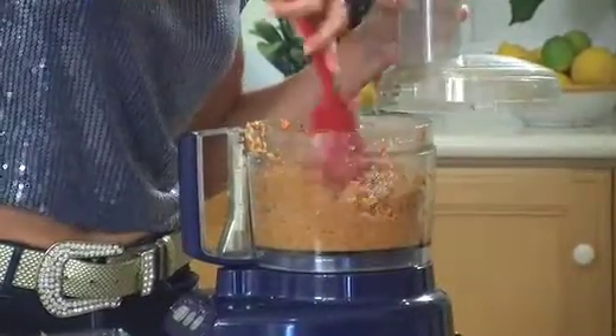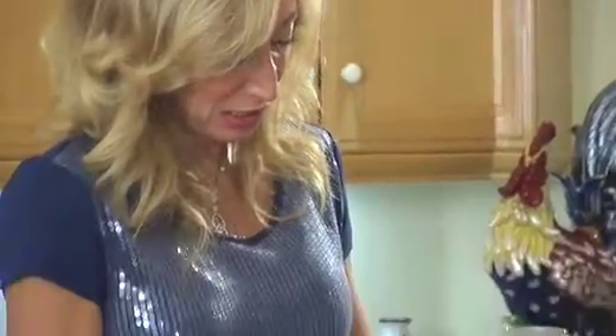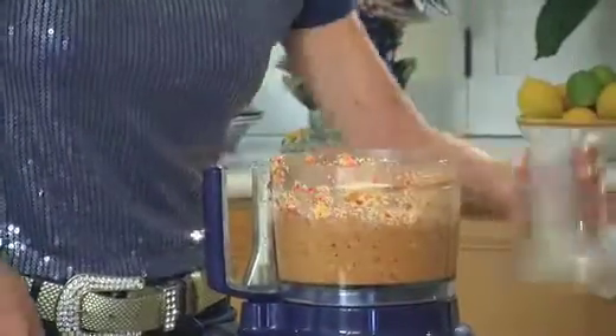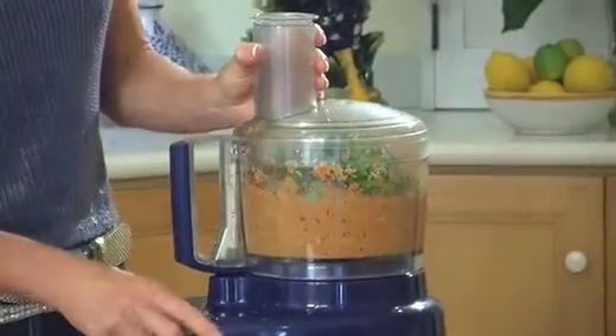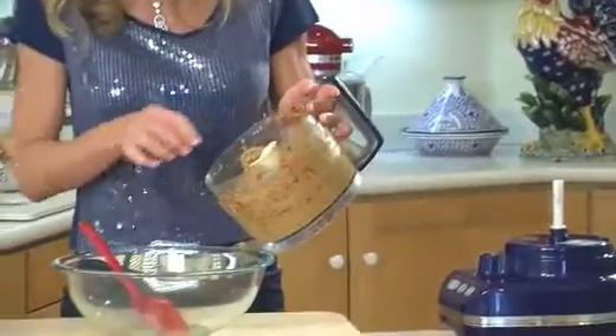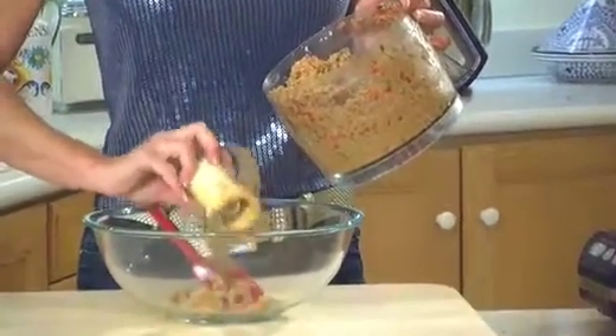I'm going to give that one more scrape down. Now it's beginning to come together and it's going to look like a very soft stuffing, maybe a little bit soupy. Let me add the herbs at the very last, because you want a nice smooth mixture for the herbs to go into. You can see all the color in there — orange and red and green. That means antioxidants, and it not only means antioxidants but it means tons of flavor.